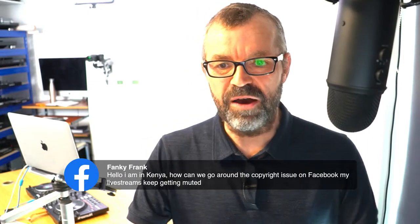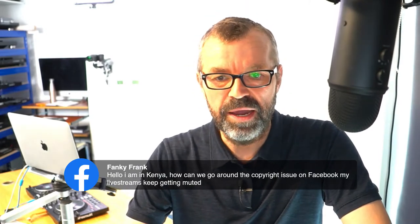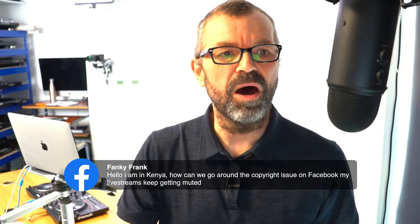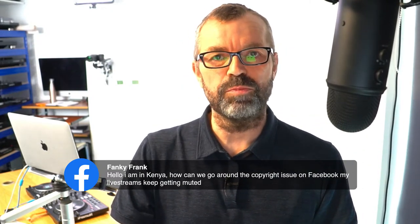Frankie Frank says he's in Kenya and asks how to get around the copyright issue on Facebook - his live stream keeps getting muted. You can't - it's really hard to get around it on Facebook. The best thing to do is to do it on YouTube where they're a bit more lenient, or Twitch where they're a lot more lenient, or Mixcloud Live. Or use Restream.io, which is what we use to broadcast to all those platforms. Use Restream.io to broadcast to them all at once, and then hopefully all of them will stay up. Even if Facebook goes down, people can go to the other platforms.